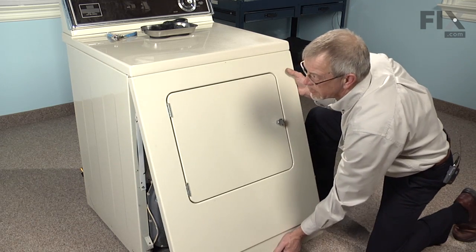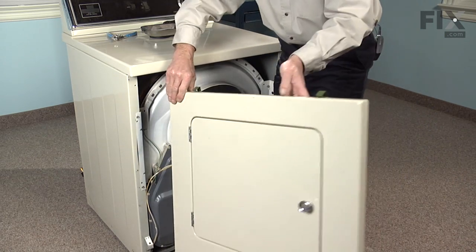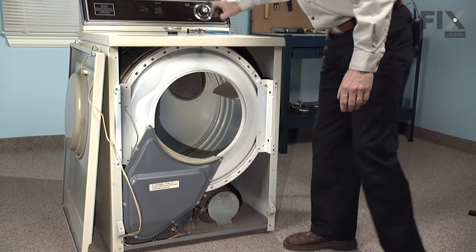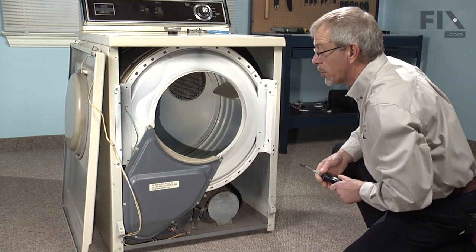Pull the front panel forward. Our next step will be to remove the four 5/16ths screws that hold the front bulkhead in place.